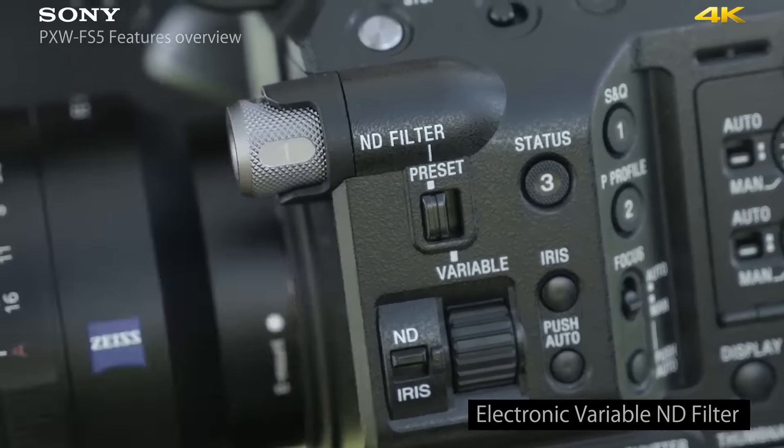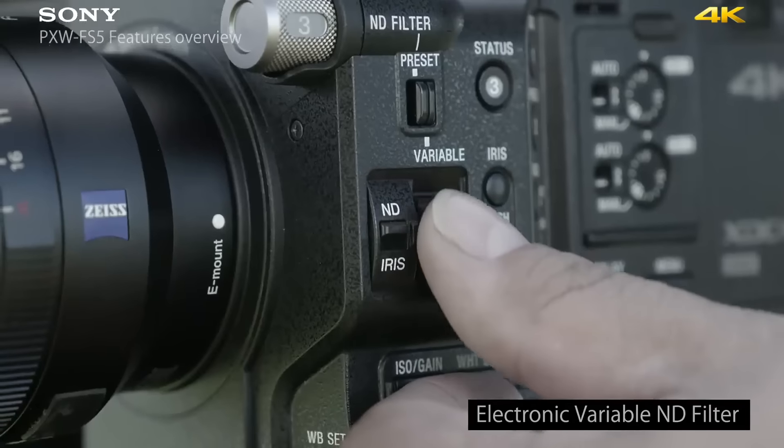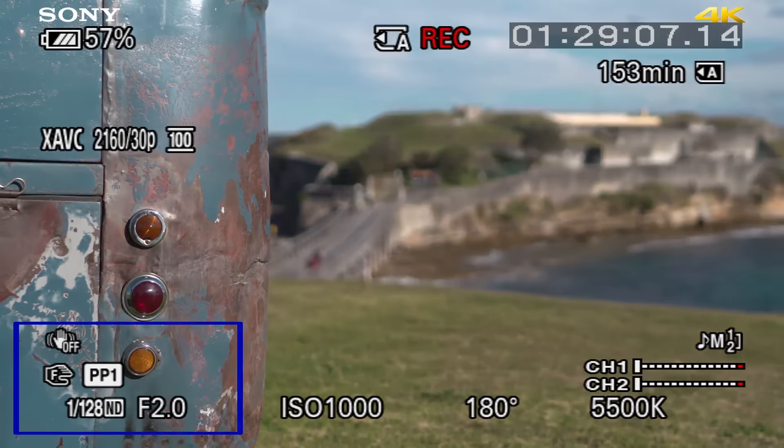This camera has something very unique to a super 35mm camcorder — it has an electronic variable neutral density filter that works from one-fourth to 1/128th ND. This means you can dial in the exact amount of ND you need to maintain your f-stop and exposure.